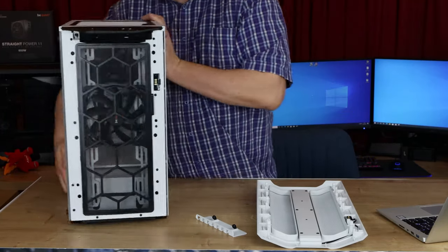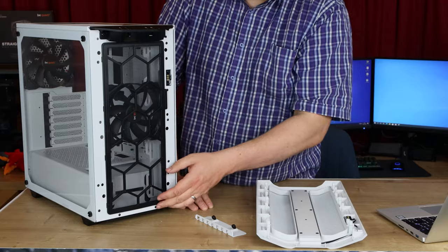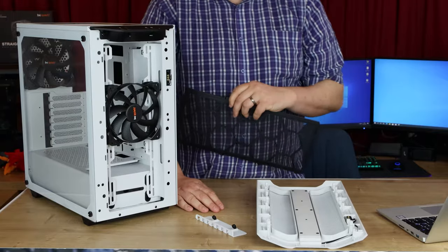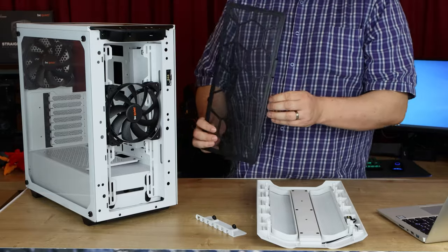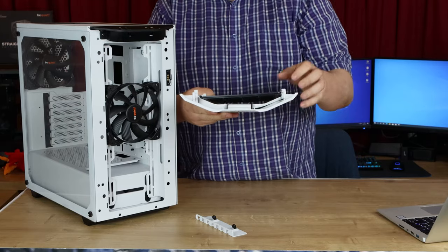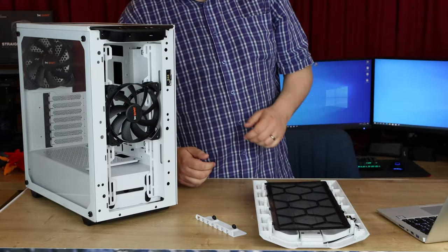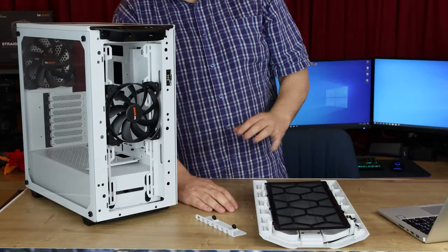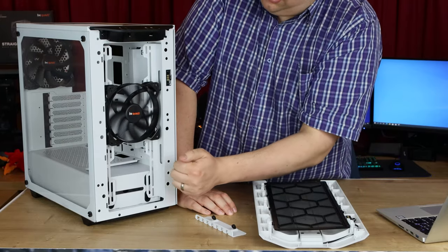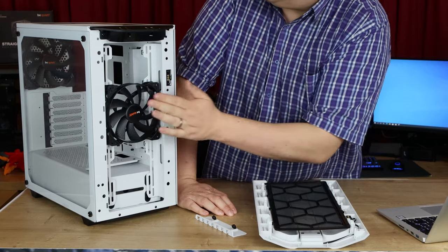Going back to the front, there is also a dust panel there as well to stop dust going into the machine. You can take that off — it's sort of like on a door. So that's going to restrict the air a little bit, but hopefully not too much because there is a gap between the mesh on the front of the case and that mesh there, which allows more air pressure to get through. You've got one fan there — it's a 140mm one — and there's room for a big radiator on there if you wanted to.